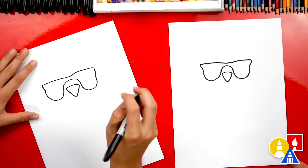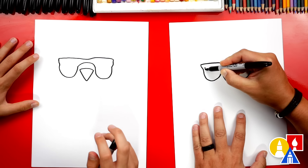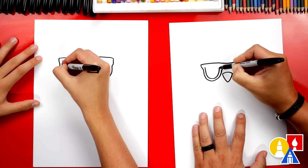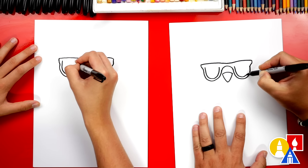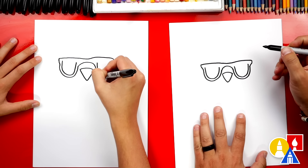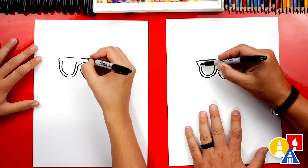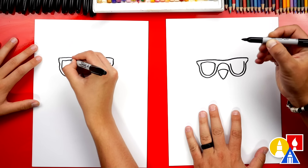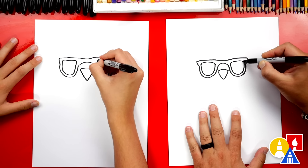Now this is the frame for the sunglasses. Let's draw the lenses. I'm gonna draw another U shape inside, going right along the outside shape, and we'll do the same thing over here — another letter U on the right side. Then let's connect the top, curving the corners before connecting so that there aren't sharp corners on each side.